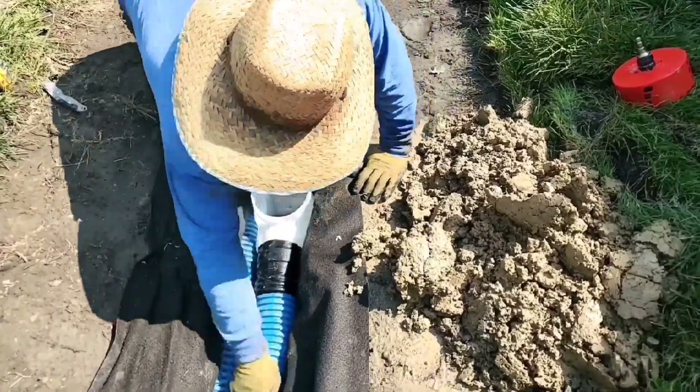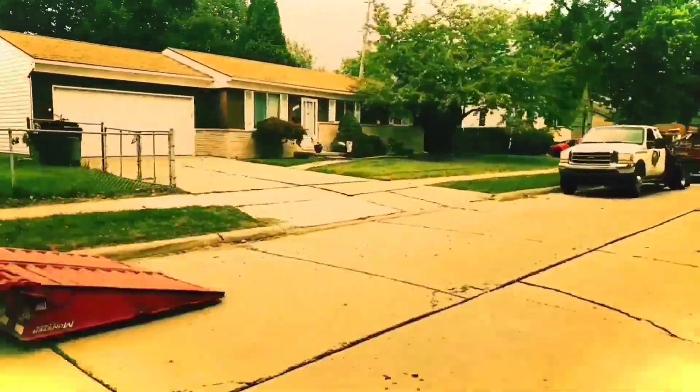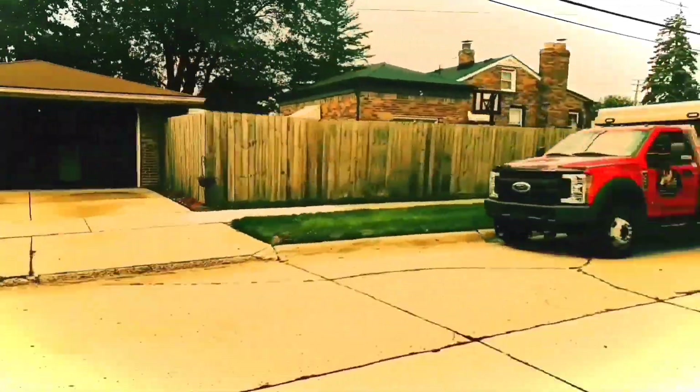Give us a thumbs up for making all our products in the USA — top quality yard drain products made right here in the United States of America. If you found this video helpful, give us a thumbs up; it supports the channel.